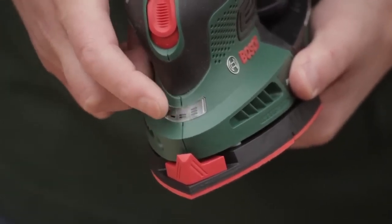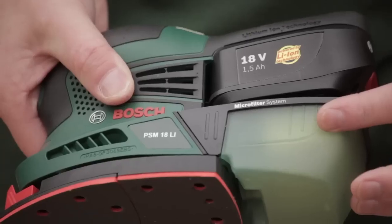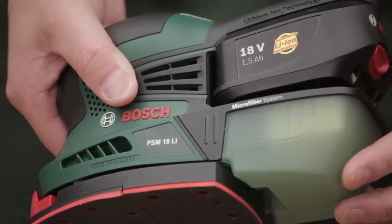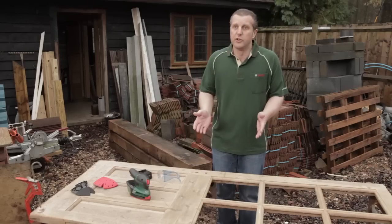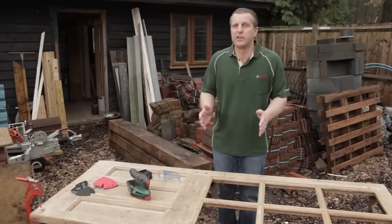It offers a 60-minute charge with 80% back in half an hour. It has a micro filter system designed for collecting the majority of the dust and stopping the dust from escaping back out into the atmosphere. I've got a plain wood door that needs a good sand and a good finish.